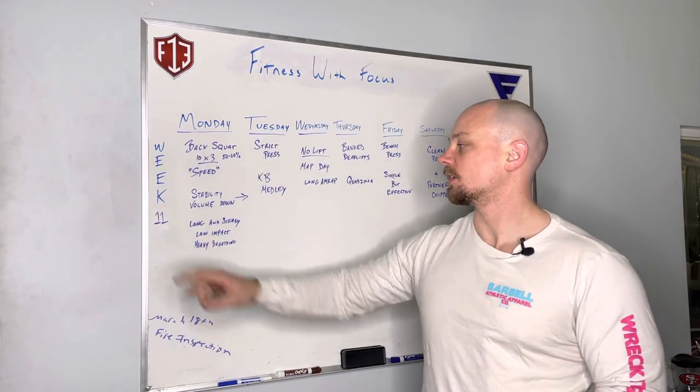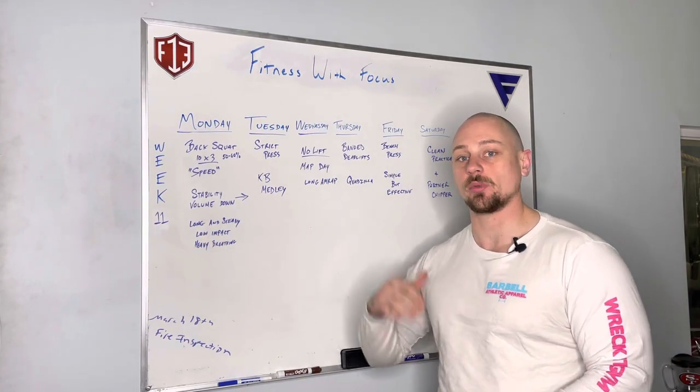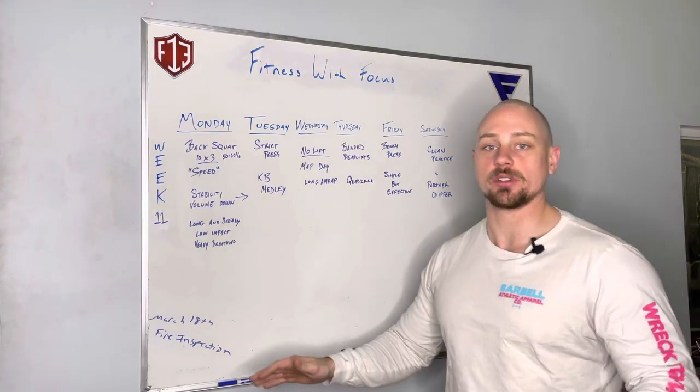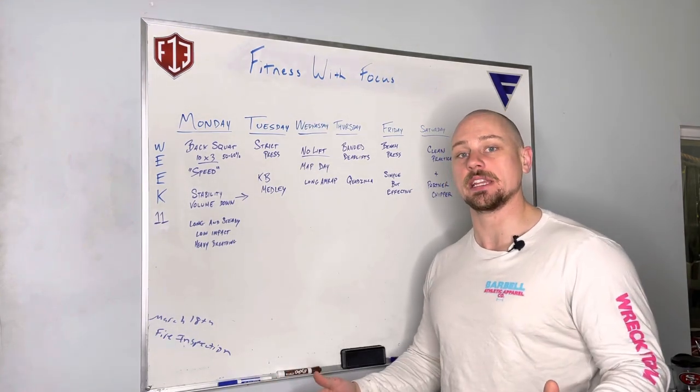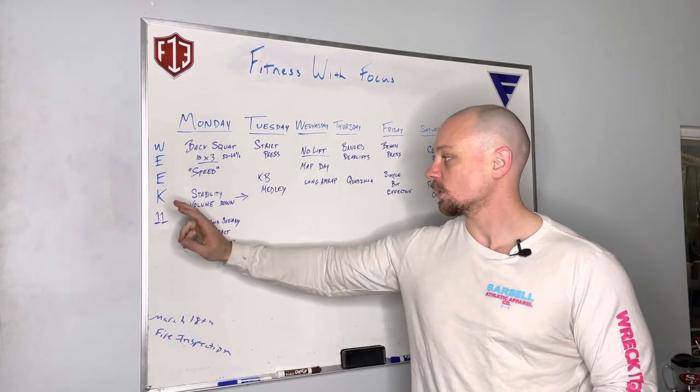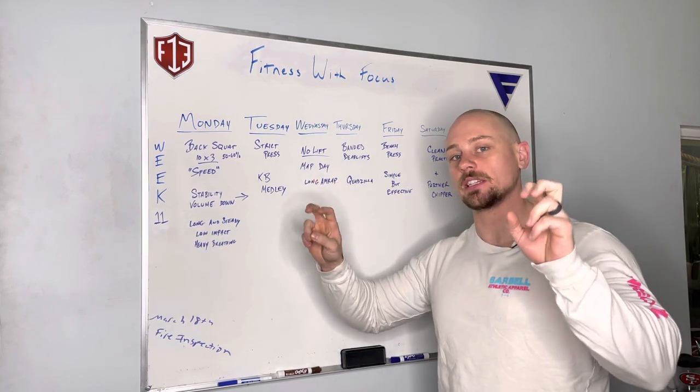All right guys, we are here with week 11 of our 12-week cycle. We are testing next week — no open this week, we are done with the open. So for those of you who did it, great job. But now we're getting back to our main program. Week 11 we're going to make it kind of like a deload week.